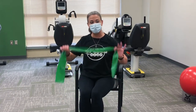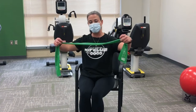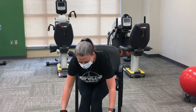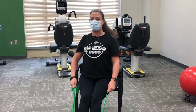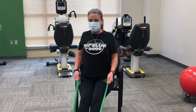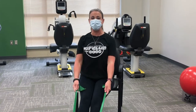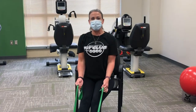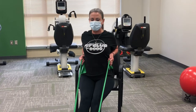Our next move is the row. Take your band and place it on the bottoms of your feet, right where the balls of your feet are. Sit up nice and tall at the edge of the seat, flex the feet so the band doesn't pop you in the face. Shoulders back down and around, abdominals scooped in. Take a deep breath in, and as you exhale, pull those elbows right by your side, squeeze those shoulder blades together, and then release.